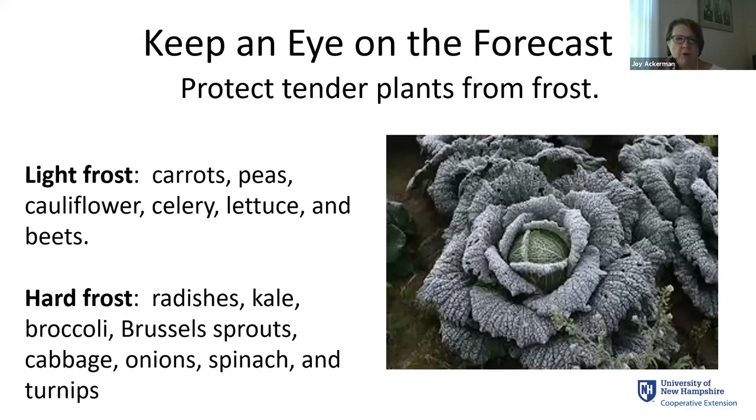As fall approaches, keep an eye on the forecast because some of our plants, particularly vegetable plants, will tolerate a little bit of frost and some will tolerate quite a bit. Harvest as much as you can as the time gets closer. Our average first frost date is at the end of September, but we always have surprises. One fact about climate change is an increase in the variability of our weather, so we're more likely to get surprise late frosts and early frosts.